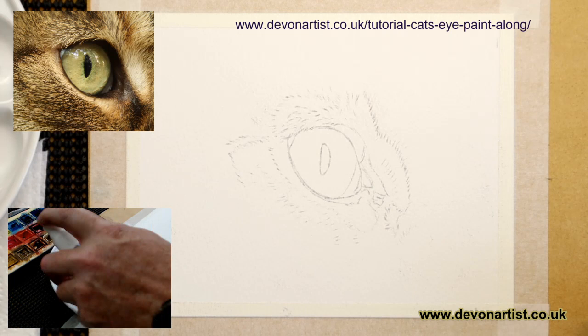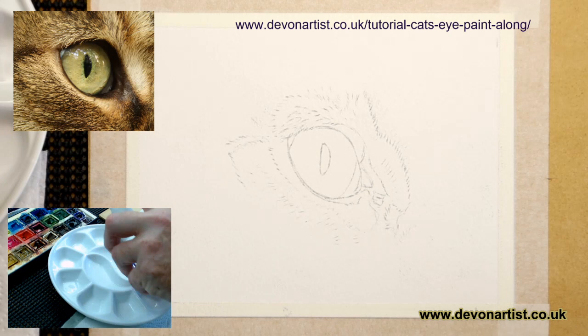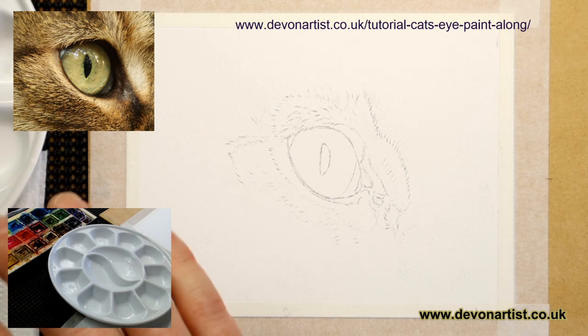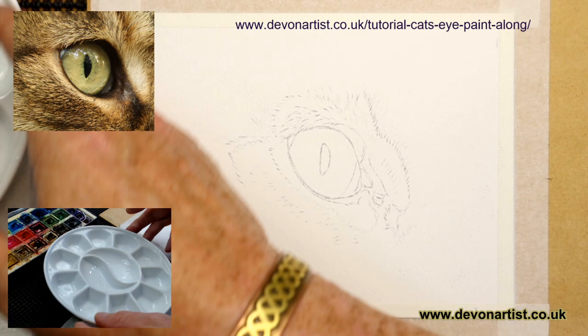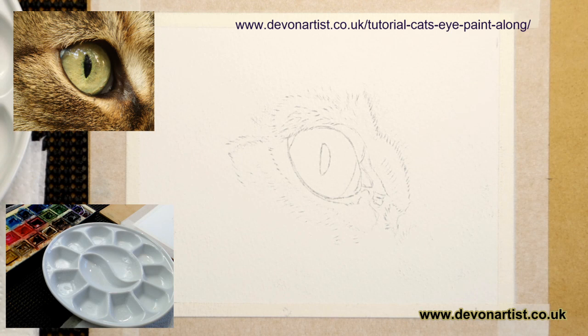So I'm going to wet down my ceramic mixing palette first of all, and also my watercolour paints which you can just see on the shot there. I want that water to just soak in for a few minutes - I've already done this in preparation. I think what I might do is just make sure the palette is all in shot so you can see everything. I may have to make it a little bit bigger, so we'll have to see.